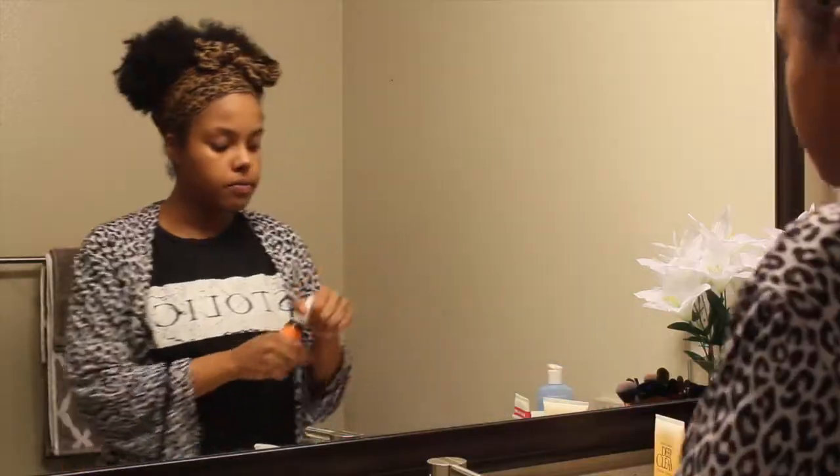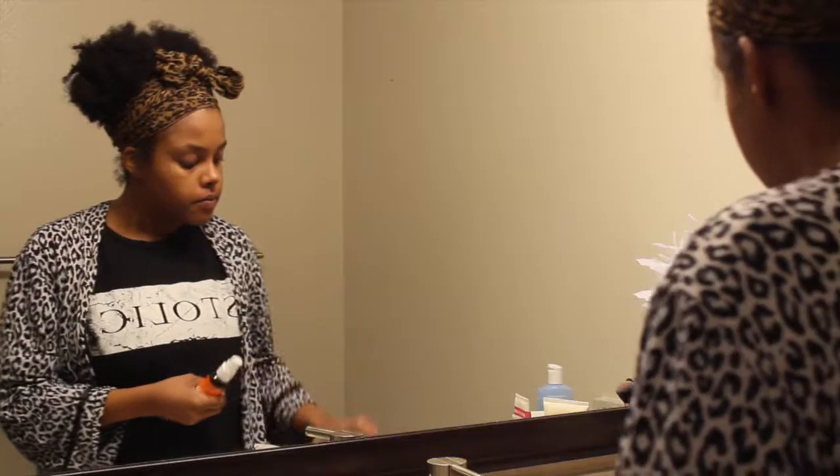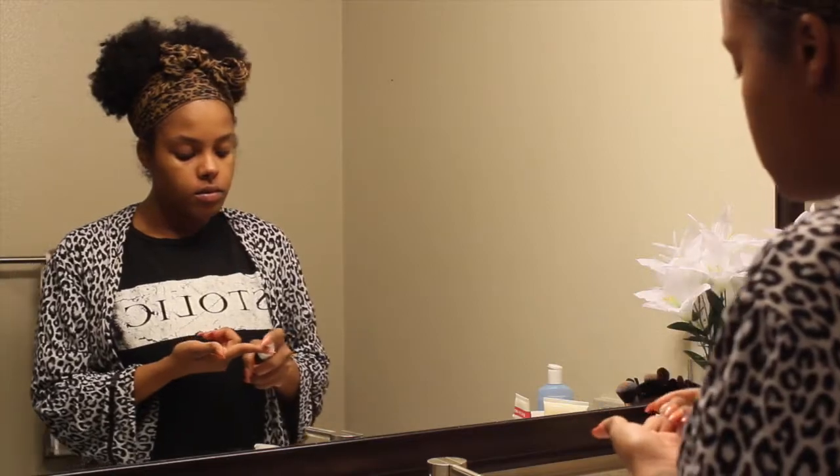Then I'm going in with my Sculpt Vitamin C serum — this serum is awesome! It's a brightening agent, helps with radiating my skin, and also protects from the sun. I pat it into the skin rather than rubbing it around, because with serums you want to pat it in, not just rub it across the surface.